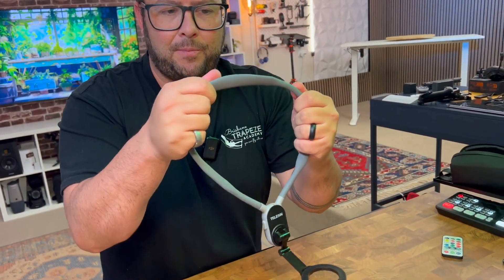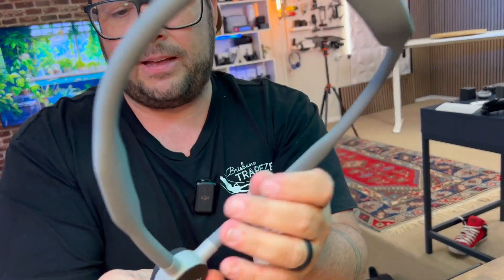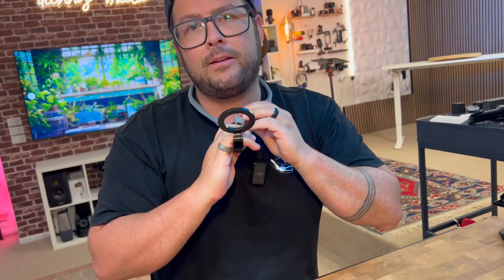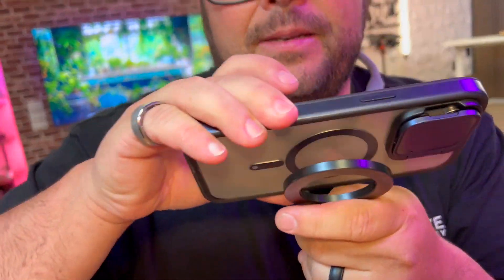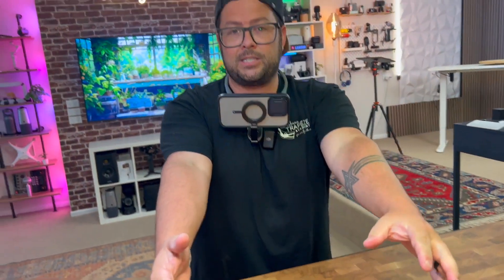This thing feels amazing. Look at how it contorts around. It's going to go around your neck and feel — oh, it feels so good. I can sleep like this, it's so nice. Clips right in there. And then you have this to put on your phone via MagSafe, and you can angle it up and down or wherever so that you have hands-free.